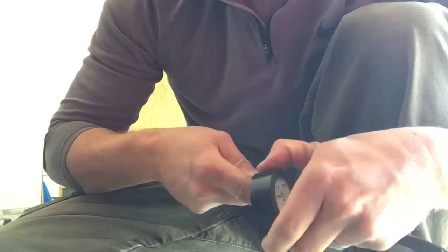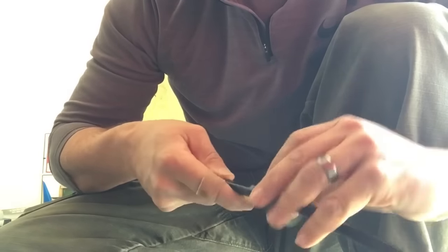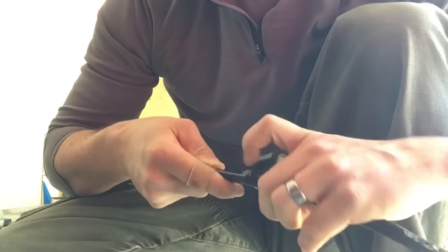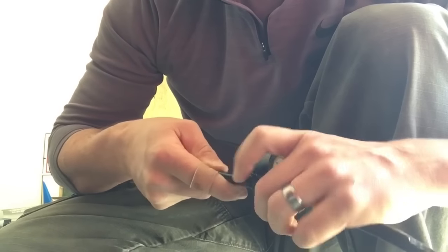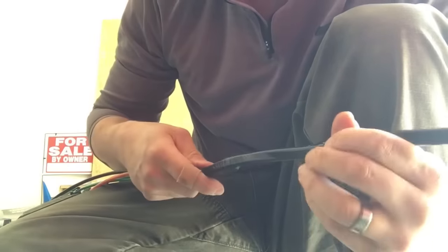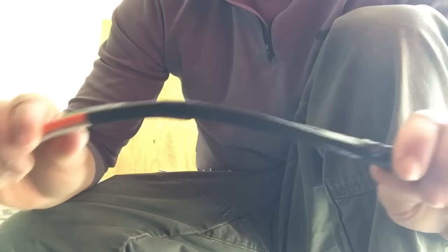It also matters how you run your conduit. Code says don't have more than 360 degrees of 90s before you have your pull boxes or LBs — spots where you can get in. Also, don't run too small a pipe. It's tempting to run too small a pipe when you first start doing this, but that's why they run two-inch or one-and-a-quarter minimum. If that's right, this thing should pull easily. I should be able to pull this by myself, but it's always better if you have somebody feeding it to you.